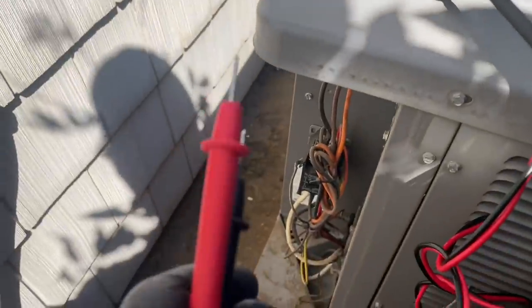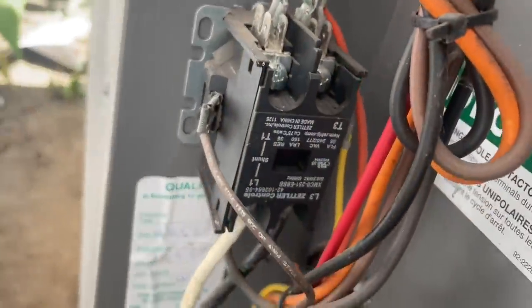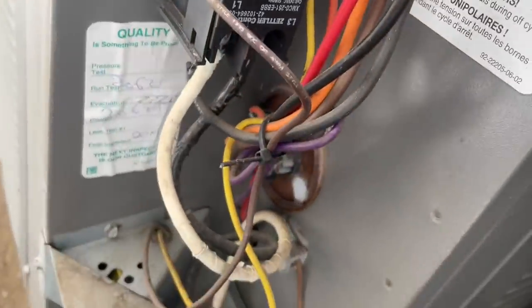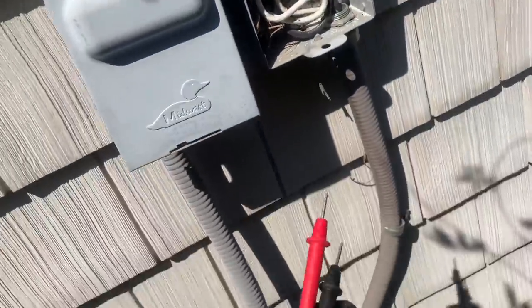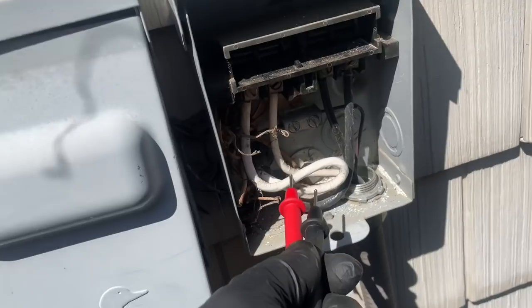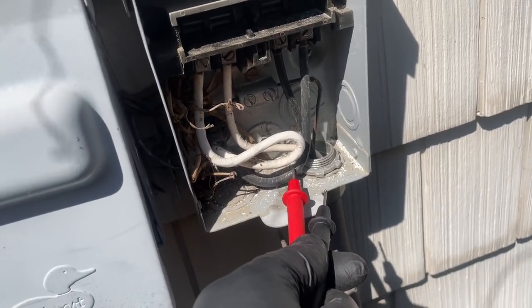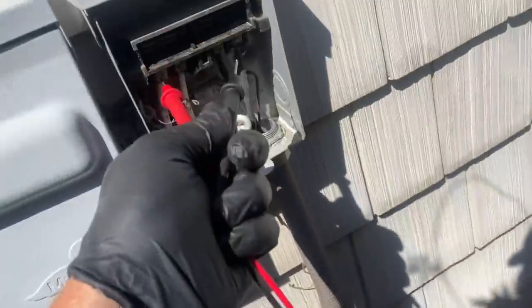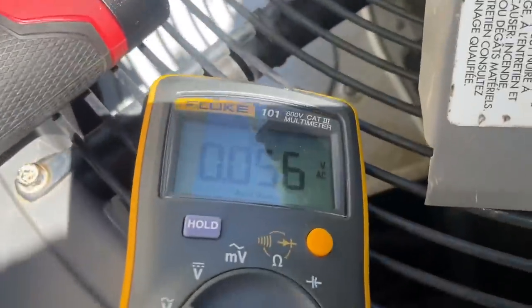Now that the electrical compartment is much cleaner, I have my 24-volt signal confirmed — the contactor is pulled in, as you can see right there. We're not going to check the capacitor first. First we need to make sure we have power where it needs to be. This white line and this black line is my line voltage coming in, so let's set the meter for AC voltage.